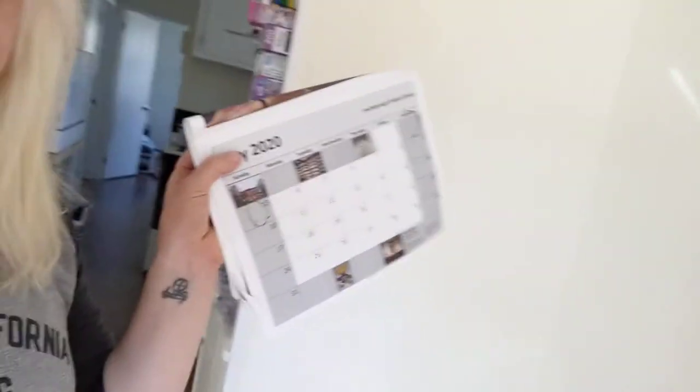The next thing we're going to do for science is moon observations. It doesn't take much to prepare for this. What you're going to need is a calendar. I use some laminated paper and a coin.